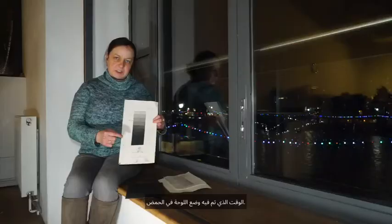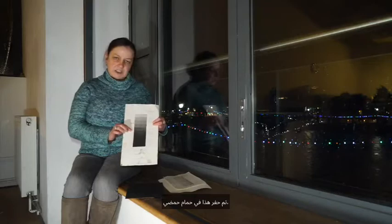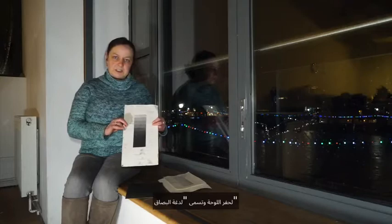This plate has been etched in an acid bath, but there's also another way of etching the plate called spit bite, which I'll show you as well.